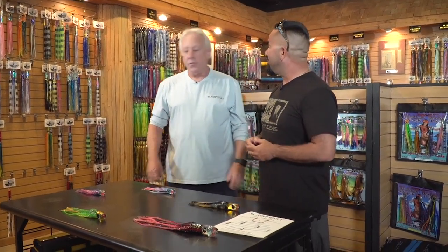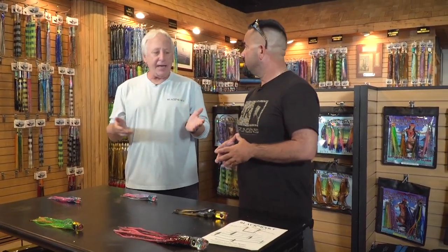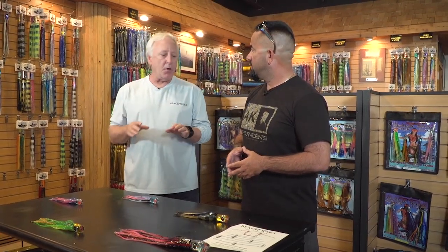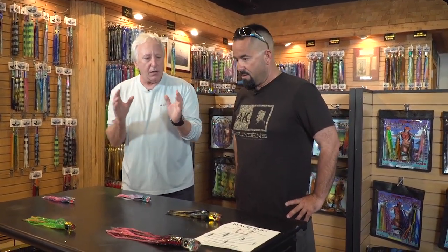We're sizing it up a little bit. A lot of people come in and ask, what do I need to get? I've laid out the light tackle spread, the everyday going out. A lot of people run to the Bahamas. Sometimes you want to try to catch a billfish, you want to try to catch a tuna, or any of those larger species.